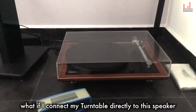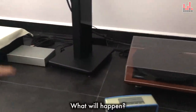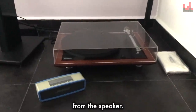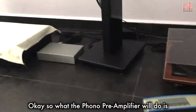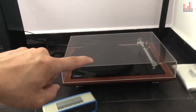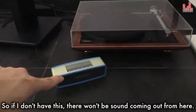So the question comes up: what if I connect my turntable directly to this speaker without going through the phono pre-amplifier? What would happen? What would happen is you will not be able to hear anything from the speaker. So what the phono pre-amplifier does is it brings up the tiny audio signal generated by the turntable to a level that can be heard in the speaker. So if I don't have this, there won't be any sound coming out.